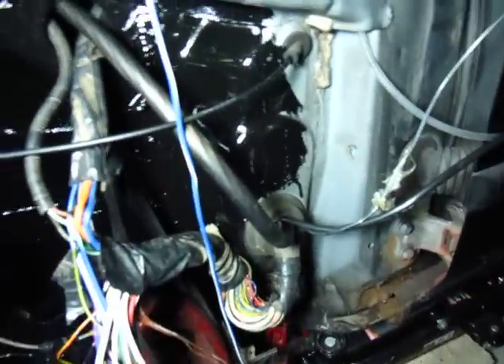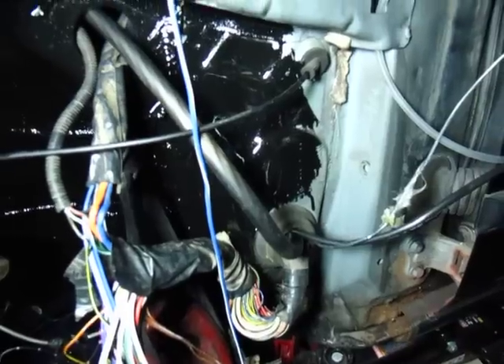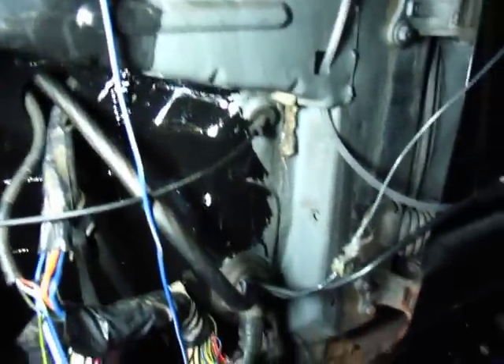Also installed the new wiring harness, ran it through the interior. Still have that mess to figure out but that shouldn't be much longer.